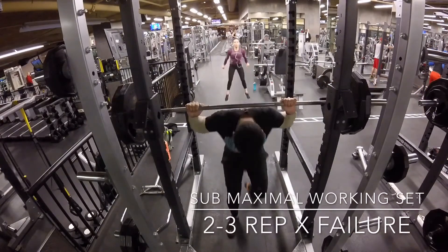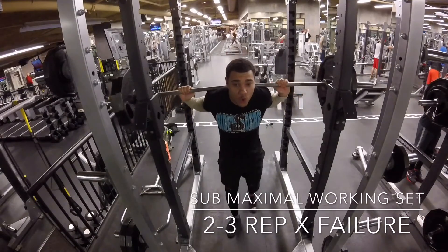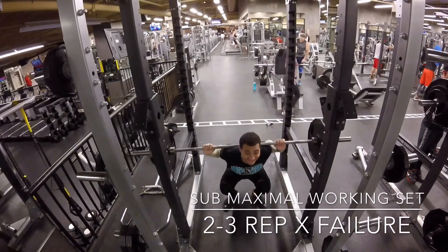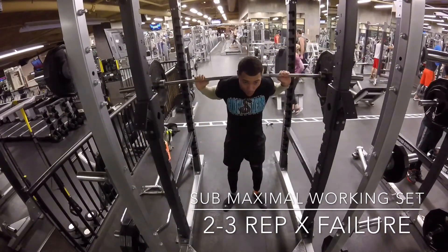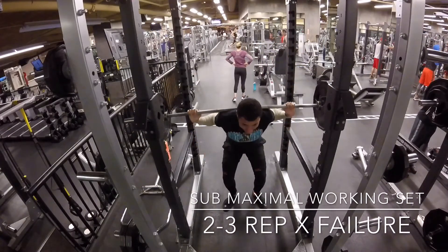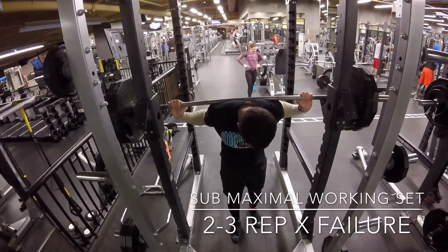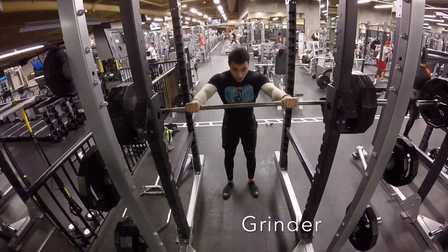Next we're going for a little bit more weight on the bar, going to try to hit as many reps as possible. Usually around the range is two to three for me at this weight. As you can see, my back loosened up there at the top — definitely ended the set early for me.